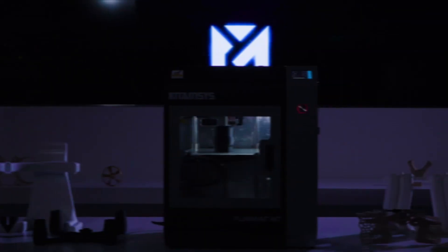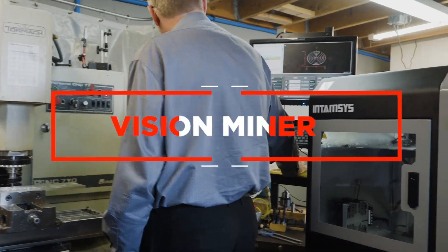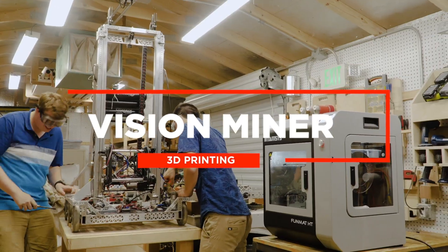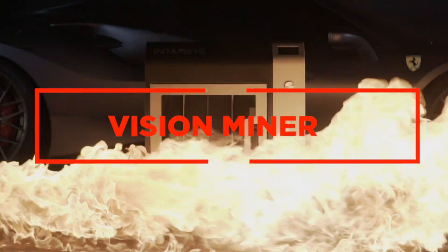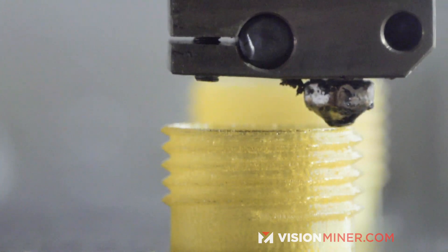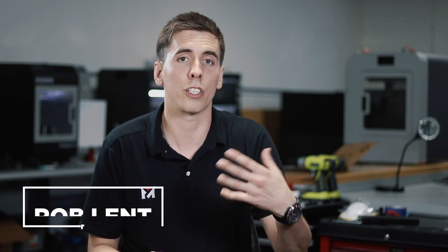Nano polymer adhesive — the world's first and only high temperature build plate adhesive for 3D printing. When you're printing expensive materials you need to make sure that your part is stuck to the bed and you're not going to have a failed print because of lousy bed adhesion with something like glue stick.